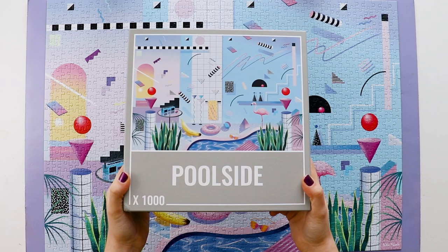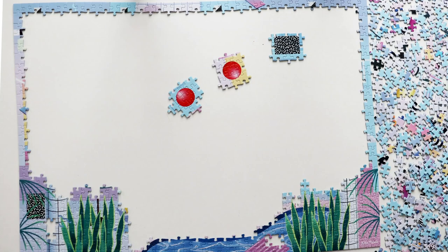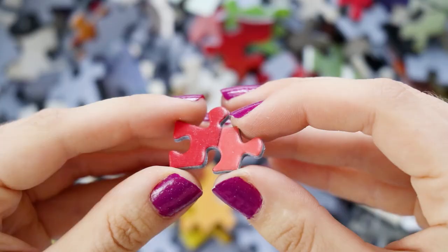So the puzzle I'm going to be using in this video is Poolside by Cloudberries. I really hope this works because I love this puzzle so much, I really don't want to ruin it. I would definitely recommend choosing a puzzle that's fairly good quality — probably not something from the dollar store. Any of the brands I've reviewed, like Cloudberries, Eboo, Seiko, or Ravensburger, anything with fairly thick, good quality pieces should be fine. I'll link my Cloudberries review right down below.